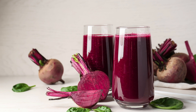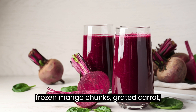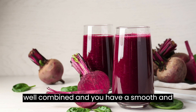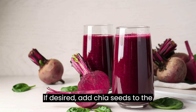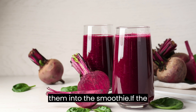Instructions: In a blender, combine the orange segments, frozen mango chunks, grated carrot, fresh pineapple chunks, and unsweetened coconut water. Blend on high speed until all the ingredients are well combined and you have a smooth and creamy consistency. If desired, add chia seeds to the blender and pulse briefly to incorporate them into the smoothie.